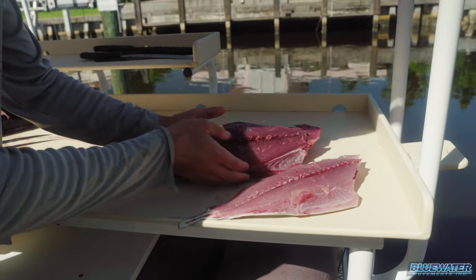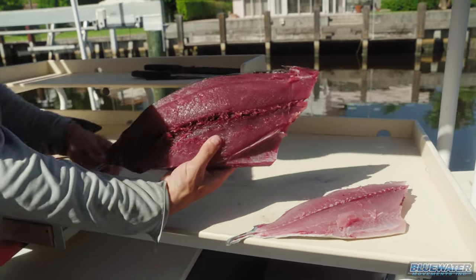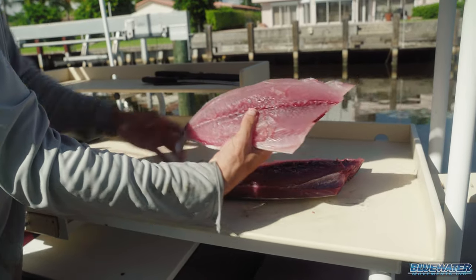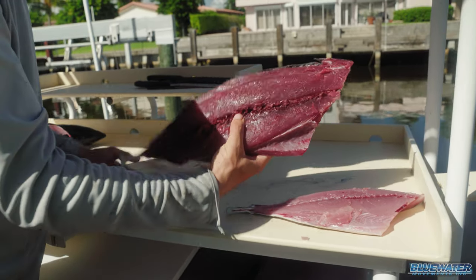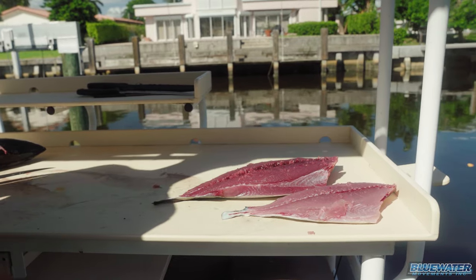So the difference between these two fillets, as you can see, the skipjack is much redder, which you would typically want from a tuna, while this blackfin is almost white. A lot of people throw back the skipjack, but it makes really, really good poke bowl, similar in taste to yellowfin tuna.